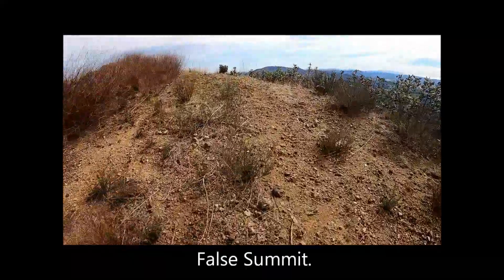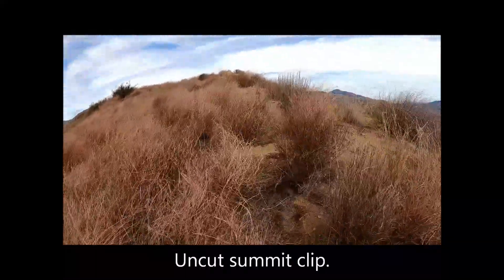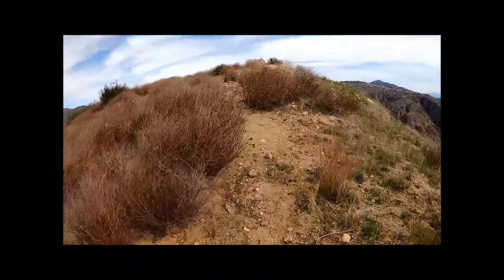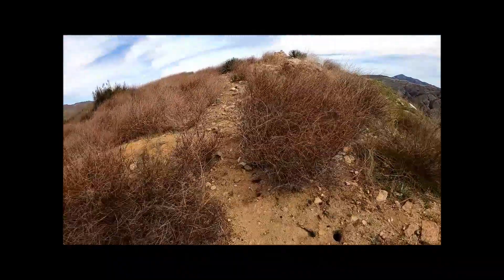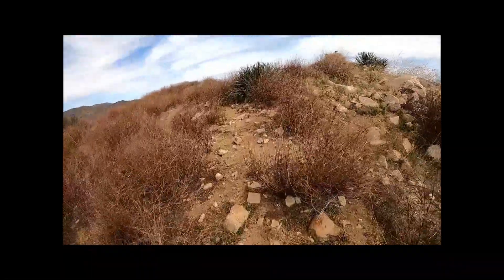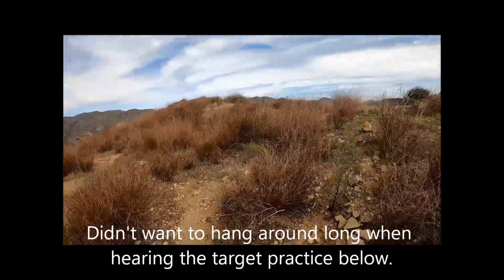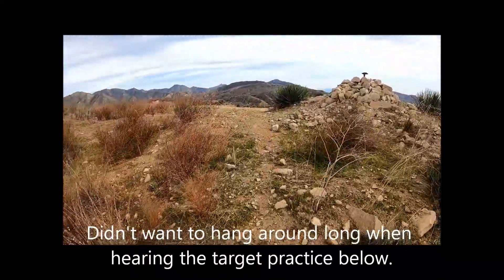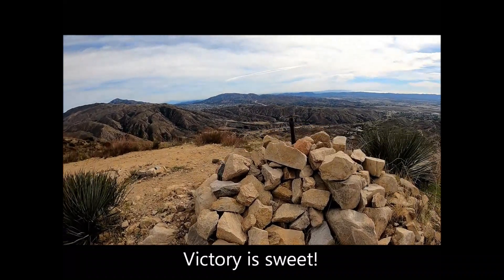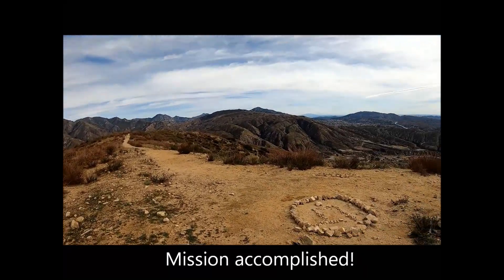Arriving at a false summit. An uncut summit clip of Lime Rock Peak. Feeling rather exposed as a gun range was in full operation below — didn't want to hang around long hearing the target practice below. On the summit of Lime Rock Peak, victory is sweet. Mission accomplished.